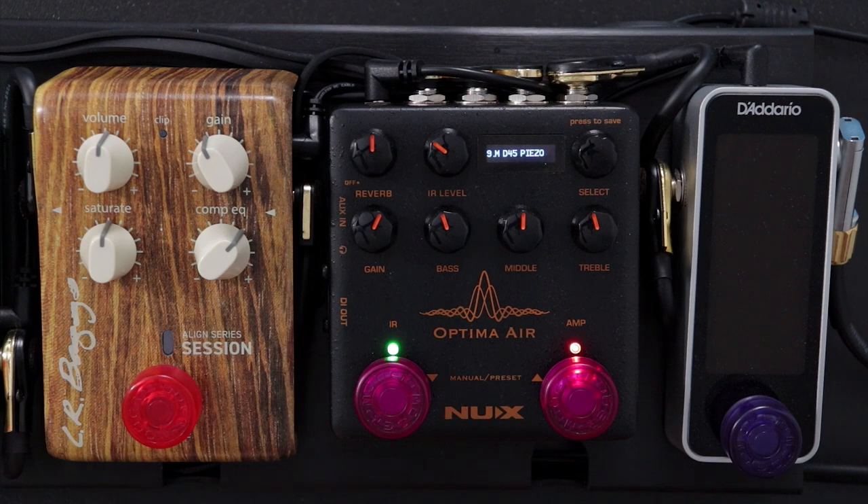So hopefully you can hear there's a pretty substantial difference between when the pedal is engaged and when it's in bypass. There's nothing else happening on the pedal board, the amp is set flat, and all the reverb you're hearing is actually coming from the pedal itself. So although I've got a little bit of EQ happening here, the majority of what you're hearing when the pedal is engaged is from the impulse response that I'm loading up.